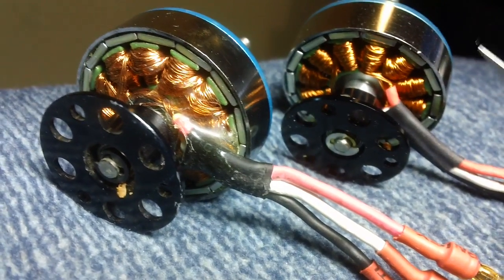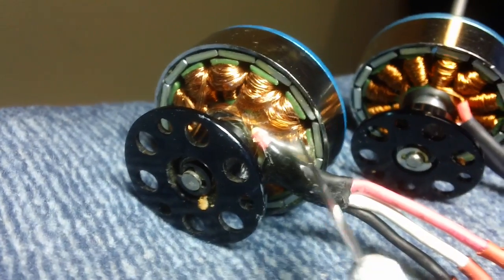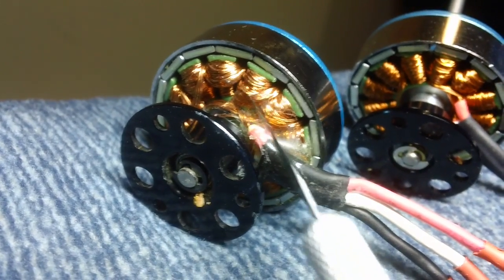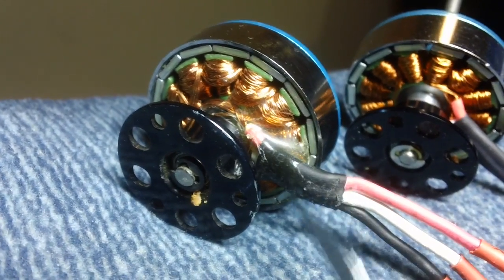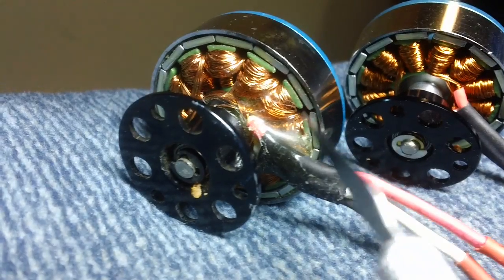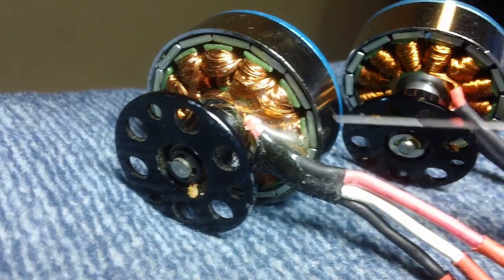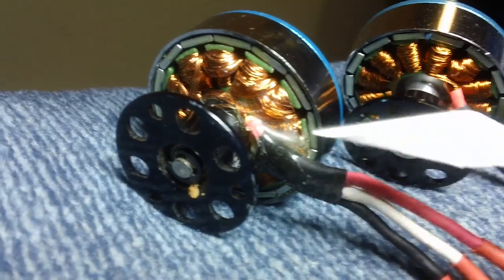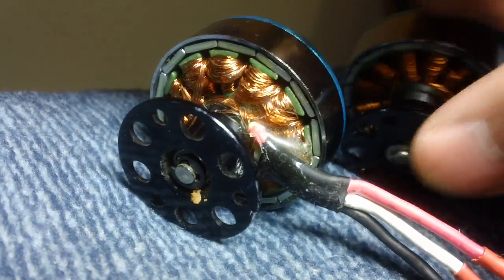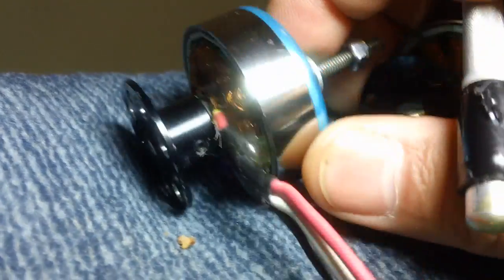Over time, just the vibration of the wires moving will cause problems too. I always take some five-minute epoxy — you don't have to get carried away — just mix some up and put it over the wires and down into the windings. It won't hurt the motors at all as long as you don't get any in the rotating part. See, there's no movement there at all, everything's nice and firm, and it makes them last a lot longer.